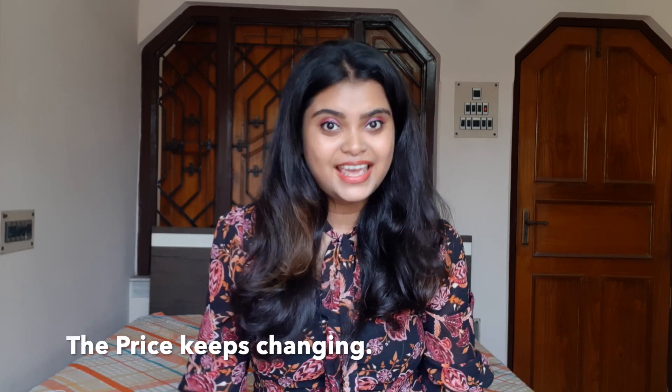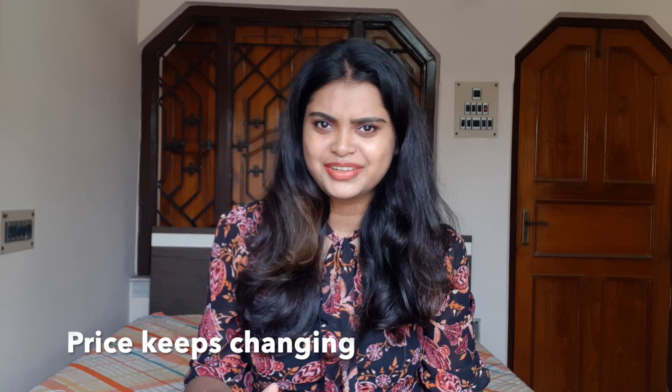There is a ruffle sari which is red color and its price was only Rs. 658. There is a black color blouse which I bought with this ruffle sari. Its price was Rs. 328 or something like that. So let's unbox and show you how the sari and blouse actually look.